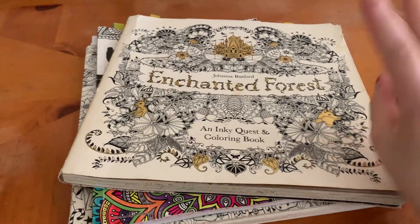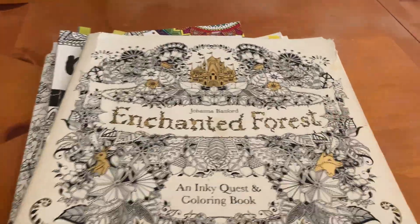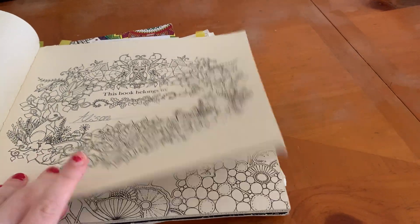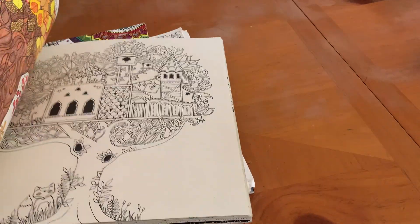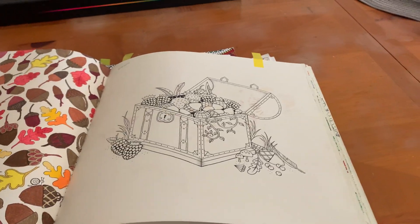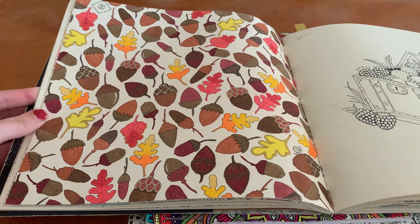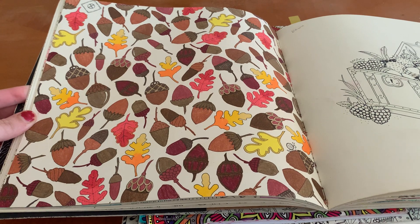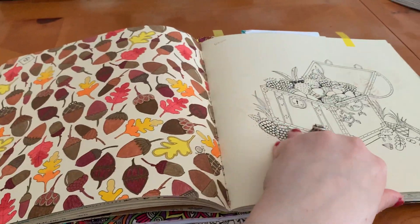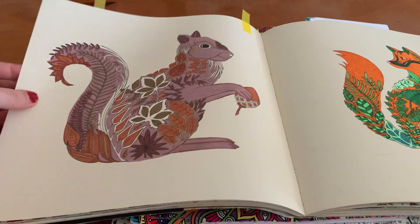Another one I completed — two pages from this book — is the Enchanted Forest by Johanna Bessard. I've had this book for a really long time and it's unfortunately not completed. It was the first coloring book I've ever gotten and I'm still working my way through it. I think I'm going to be more focused on what I want to complete. Here's the first one: it's a beautiful acorn page done with all Prismacolors. And then the one next to it was this squirrel, who still needs some accents.